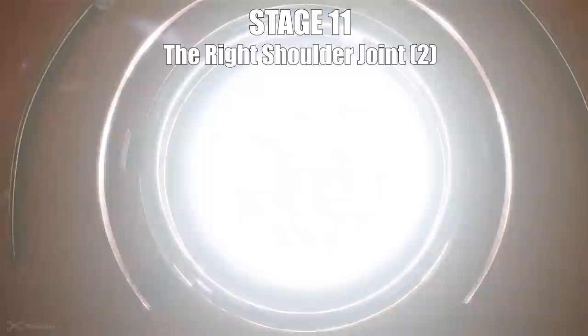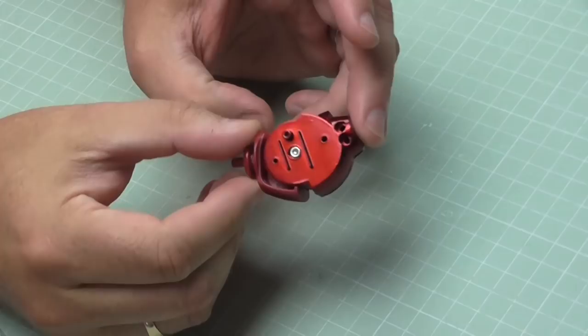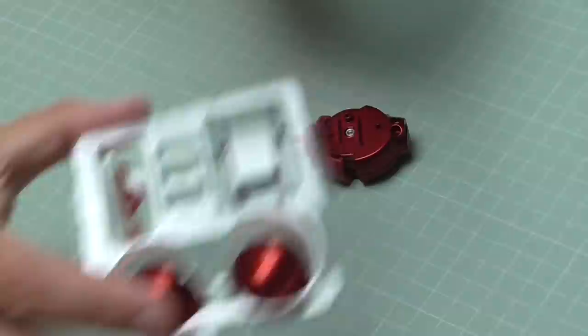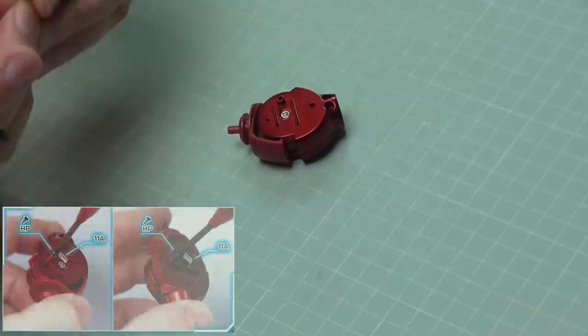In stage 11 we're going to be doing the right shoulder joint. We've got some parts here to add onto the joint we created last time. We're going to be putting some springs in there, and then encasing that with covers on each side so at the end it looks just like that. The first thing we're going to do is screw these little tiny springs into the holes on each side. We've got some HP screws for that purpose, and we want to screw in the end of the spring which has a round circle rather than a hook section.